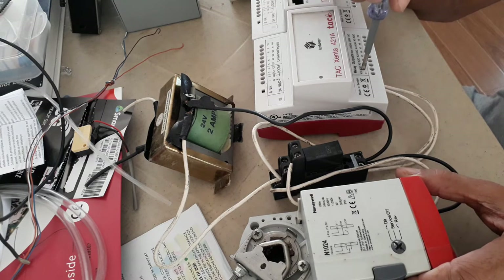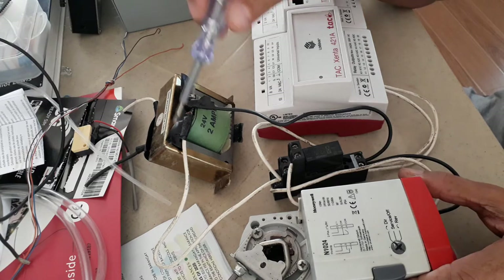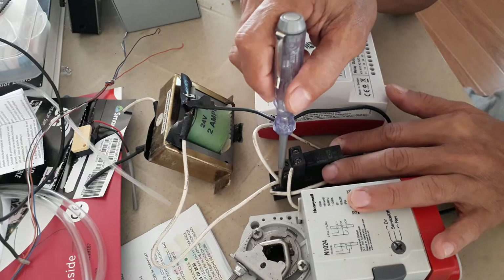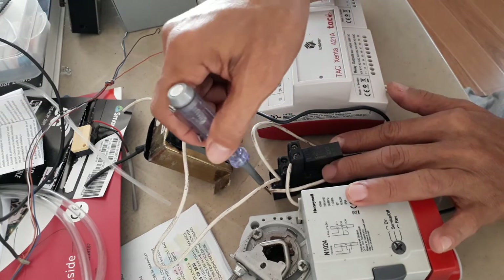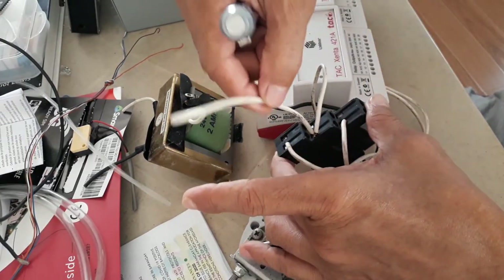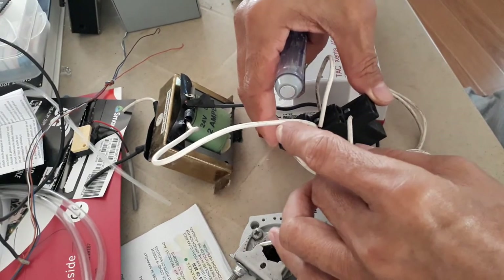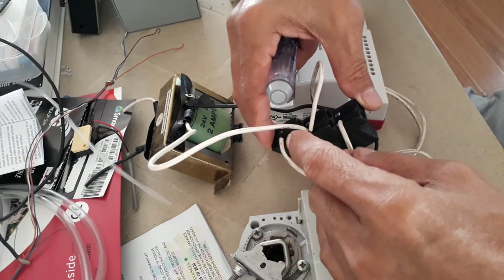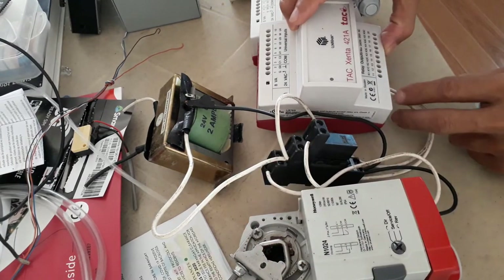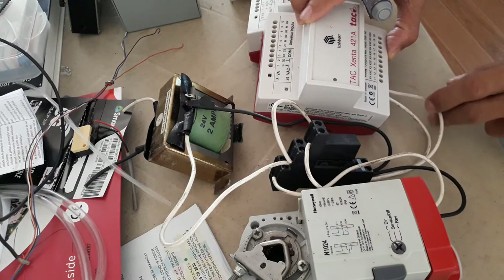I'm using contacts 11 and 12 — this is the normally open contact of the K1 relay. What I did: 24 volts will go to the common contact of the relay. Down is the normally closed contact, up is the normally open contact. So common is 24 volts — this is also 24 volts coming from the normally closed contact, and this is also 24 volts coming from the normally open contact. I terminate it in my K1 terminal 11, which is the normally open contact.